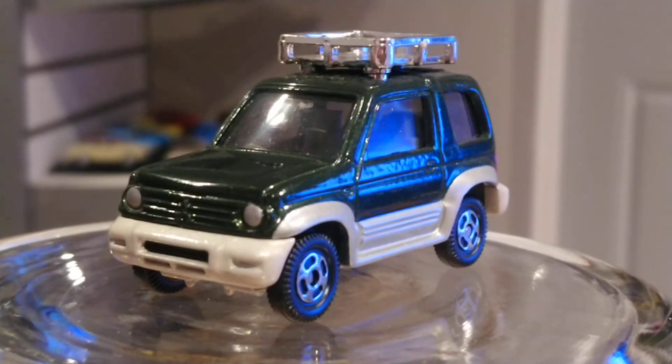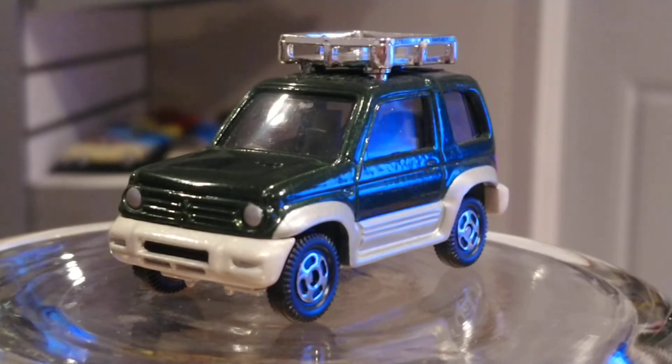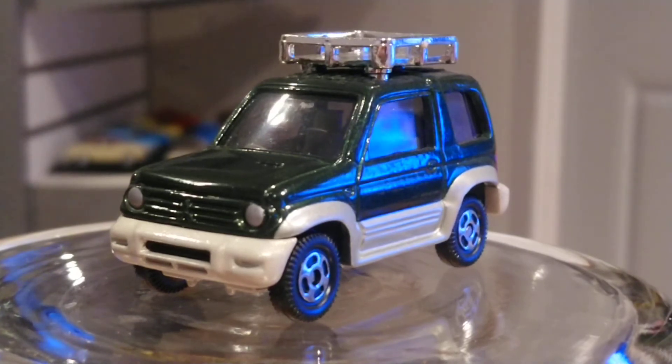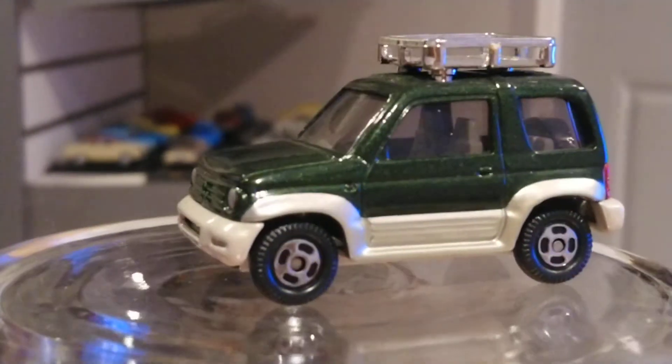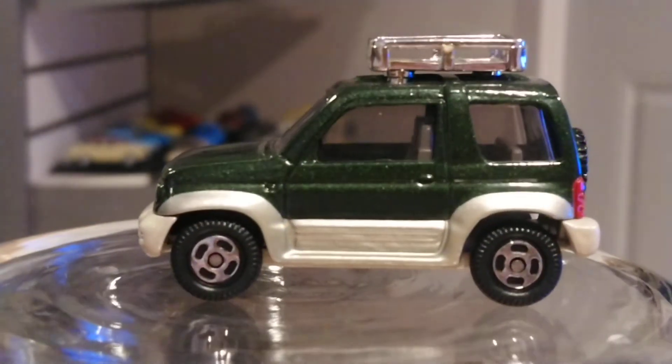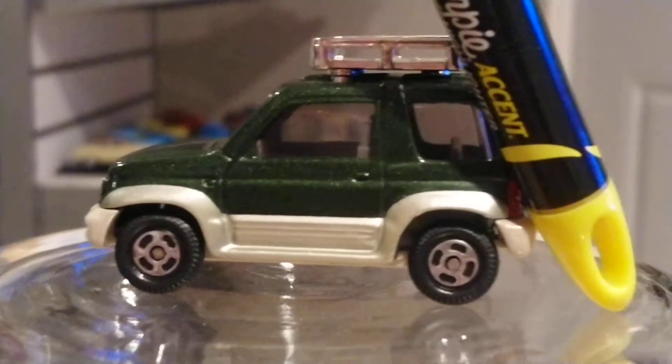This one also has a little roof luggage carrier — really nice touch. I guess that's how they sold them in Asia or wherever this model was sold. Let's flip it around a little bit. On the side, the two-tone combination goes through the whole car, which I really, really like.